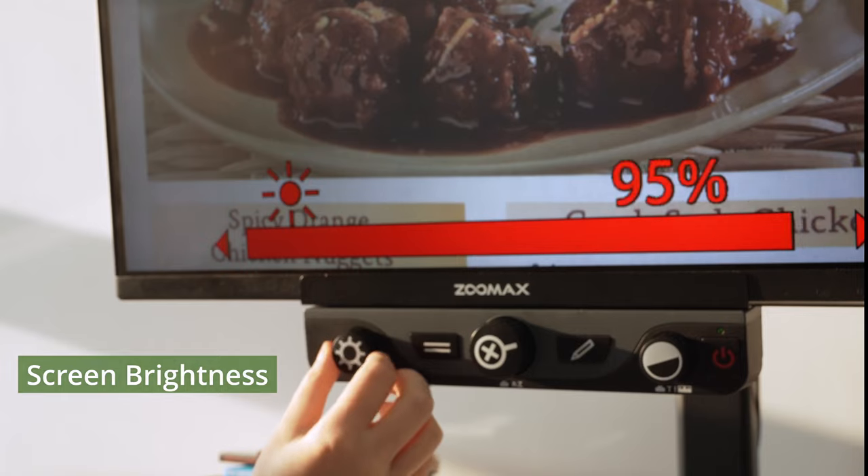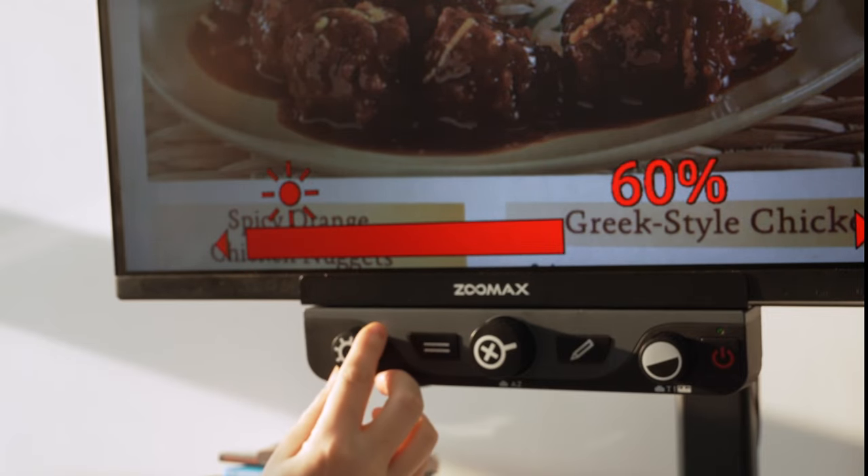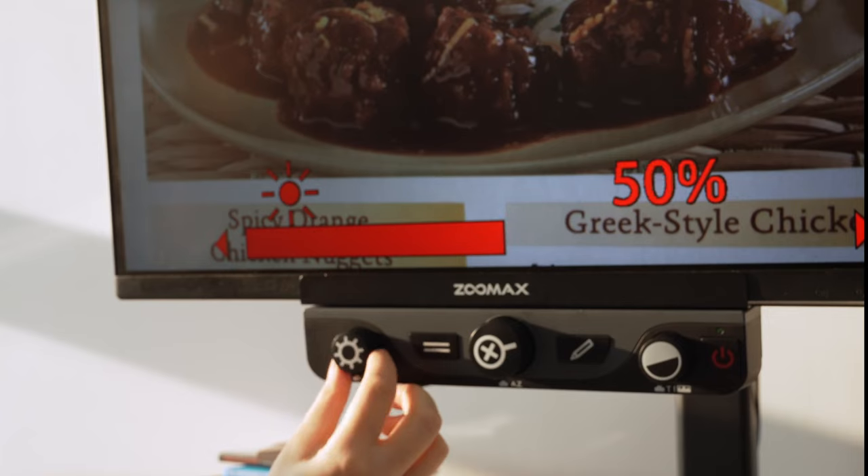Screen Brightness Dial: by turning the brightness dial, you can adjust the screen brightness for a better reading experience.